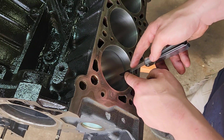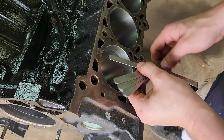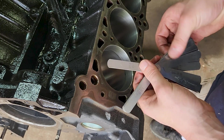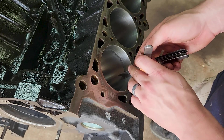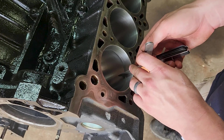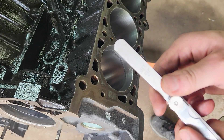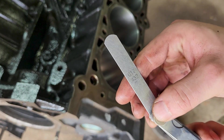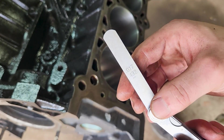Here are my feeler gauges — basically a bunch of different thicknesses of steel, going down to the thousandths. You start somewhere and see if you can fit the feeler gauge in there. It looks like I can, so we'll go one up. 18 thousandths doesn't fit, so we're back to 17 thousandths.